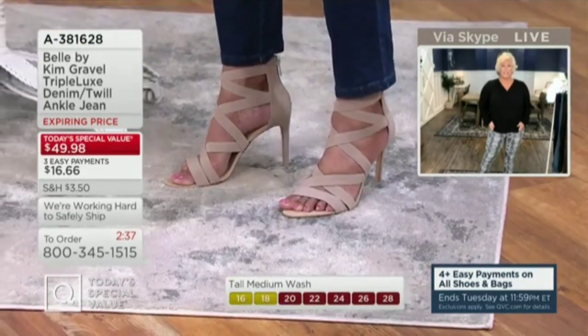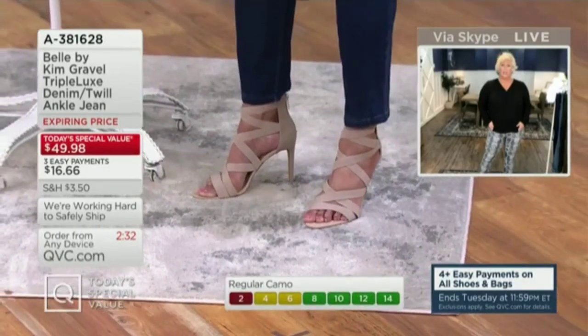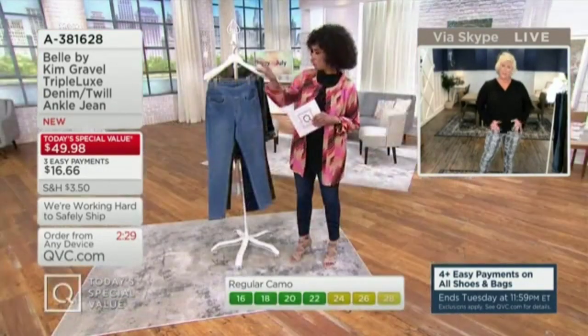And I love how that's hitting you right there, especially with your cute shoes. It's just the perfect ankle length on you. Can we talk about the hardware on this jean? We've got that.